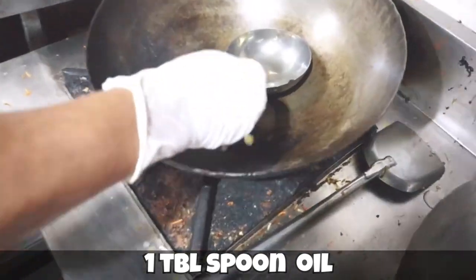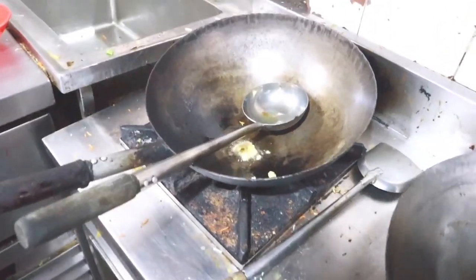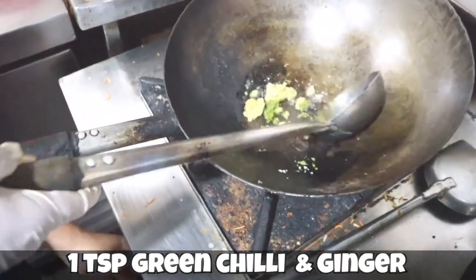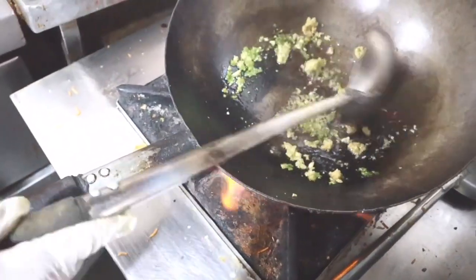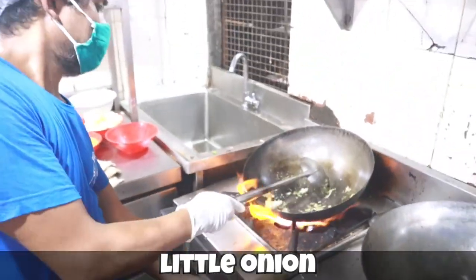Now we'll take chopped garlic — the quantity is one teaspoon. He's added one teaspoon of chopped garlic, then chopped green chili, chopped ginger, and now he's roasting the masalas. Now we are adding onion — Raj has added onion and you have to roast it for some time.